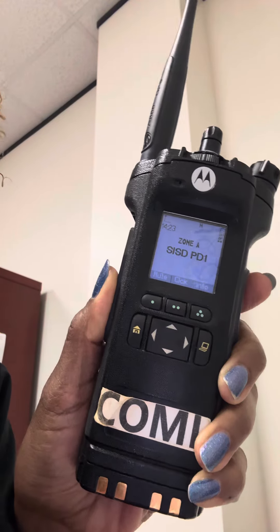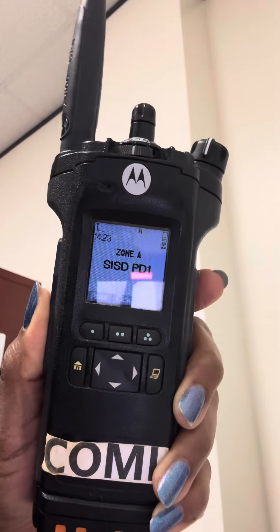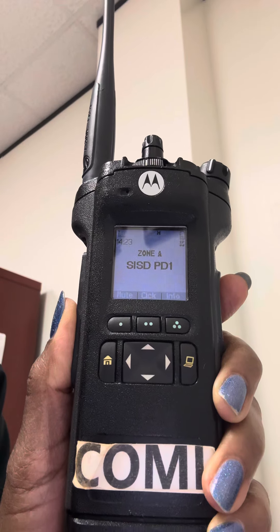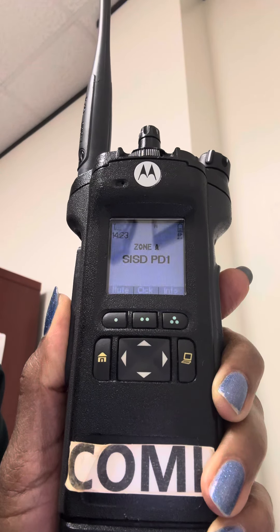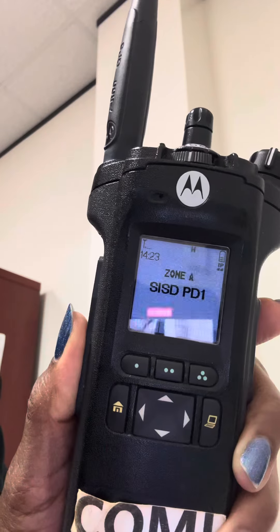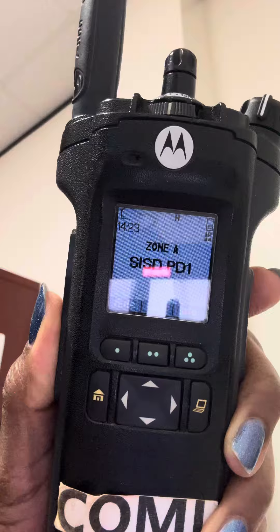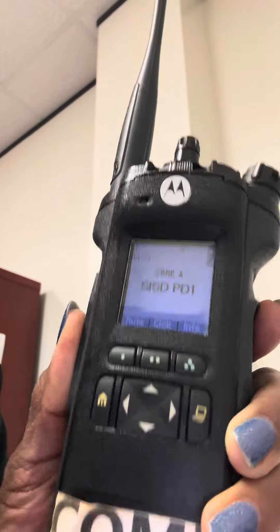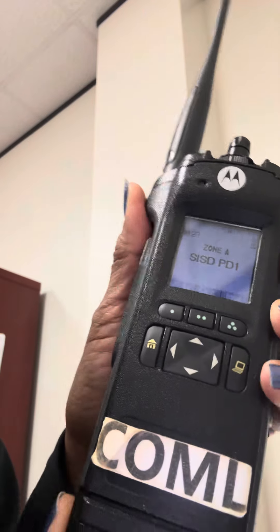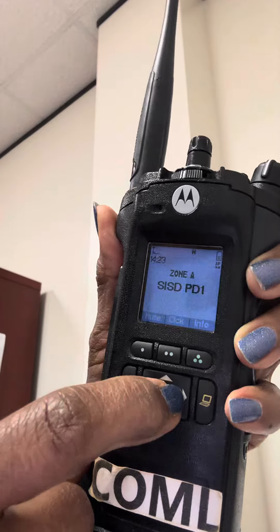This is a video on how to get to your serial number without removing your battery to read it off. Some of the serial numbers behind the battery were a little unreadable, so this is how you can find it without turning your radio off and removing your battery.